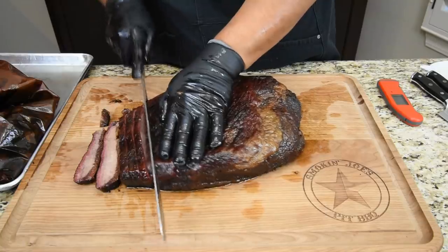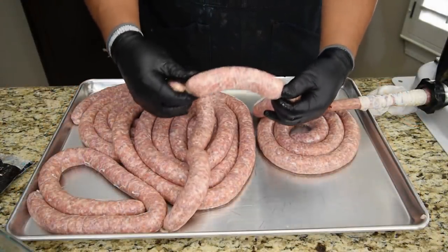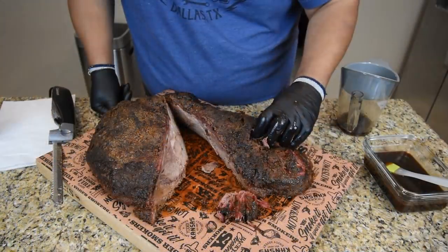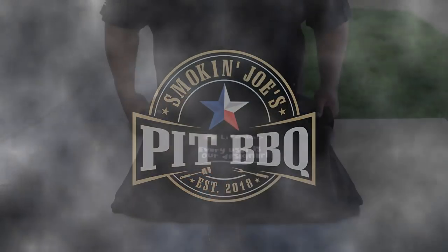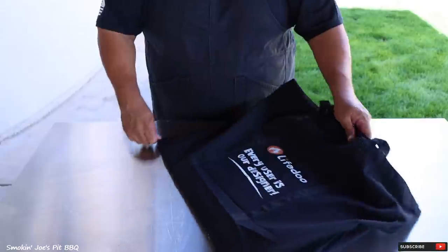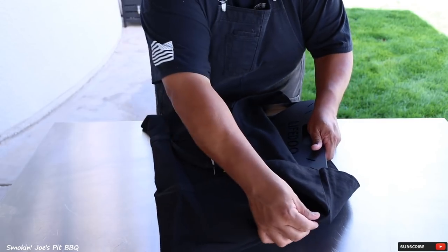Welcome back to my channel. I'm Joe with Smokin' Joe's Pit BBQ. On today's video, I'm going to be grilling a ribeye steak and a steak known as the Kansas City Cut Steak on this really cool portable grill. Stay tuned. So here's this really cool portable grill. It does come inside this canvas bag, and it is from LifeDue. I'm going to assemble this so you guys can see how simple it is to assemble.